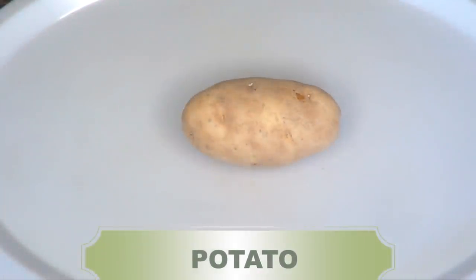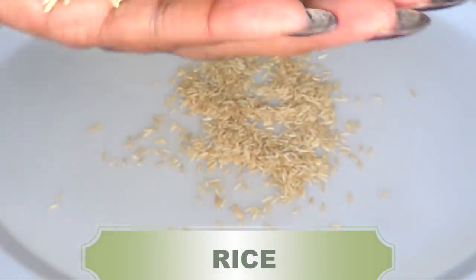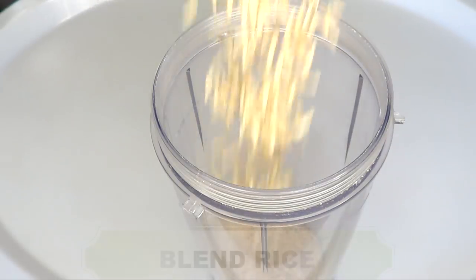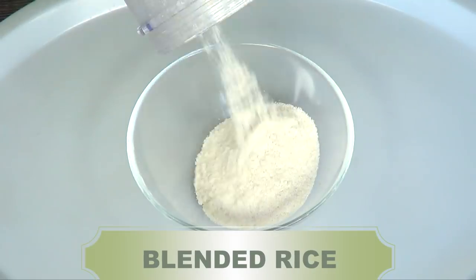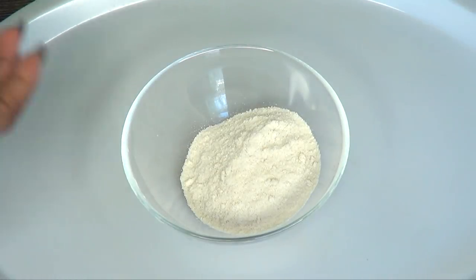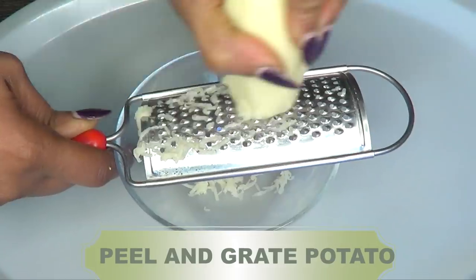a potato, and some rice. I'm using brown rice, however you can use whatever rice you have. If you already have rice flour, go ahead and use that. First I'm going to blend the rice to make rice flour — and this is the blended rice. Next I'm going to move on to preparing the potato, so you want to wash, peel, and grate the potato.